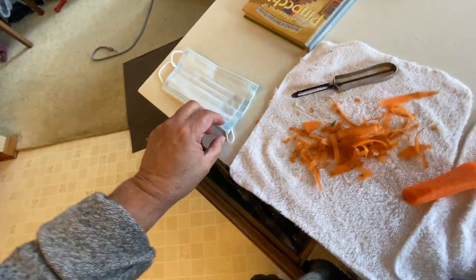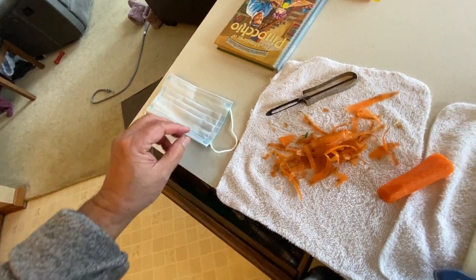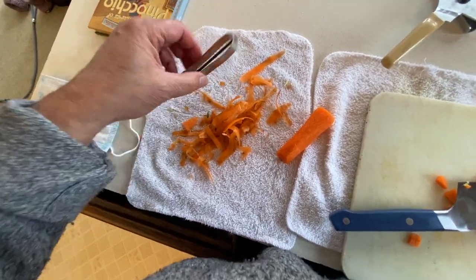Why did I peel the carrots today? Because I think it looks kind of cool. I used this potato peeler and peeled them.